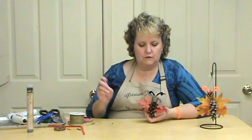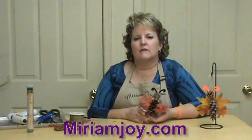So if you have any questions about anything we did today, come on over and email me at art@miriamjoy.com. Please visit our web page at miriamjoy.com — we have a lot of fun things there for you to look at, as well as my art, which is all up there. You can come in and look at all the different art pieces that I have done. Thank you for joining me today, God bless.